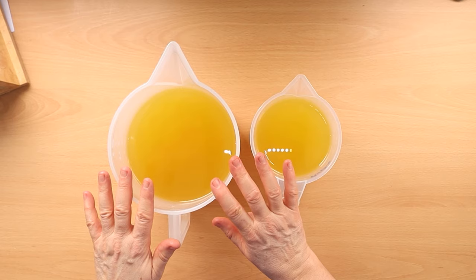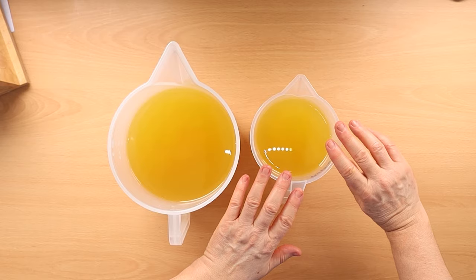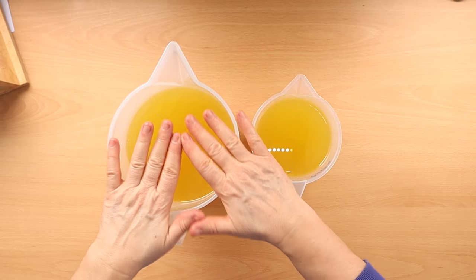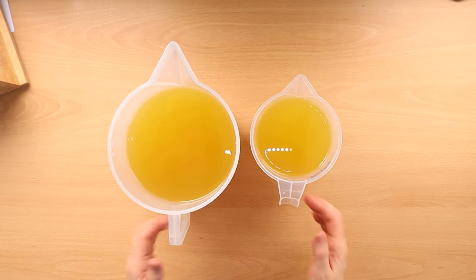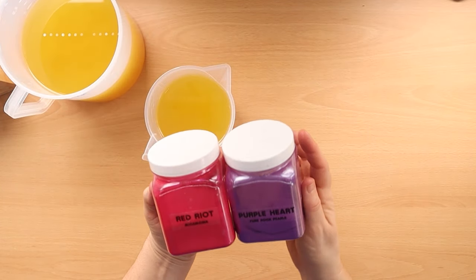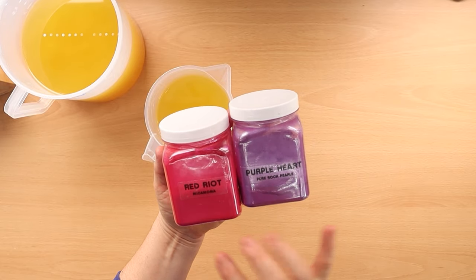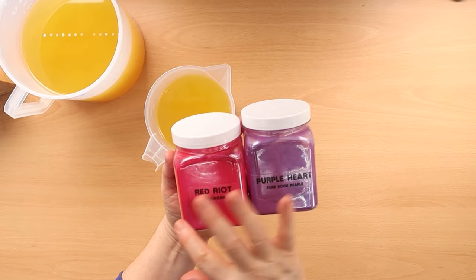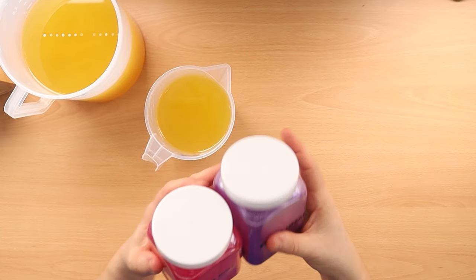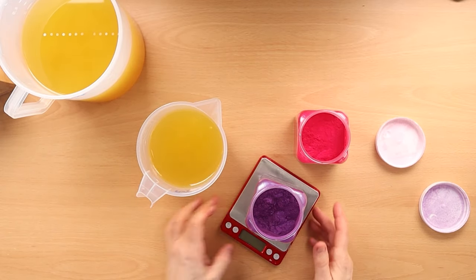I work out the ratio and gradually reduce — so in the first layer I might have 50% coloured oil and 50% white, then that decreases a bit less of the colour and a bit more white until it goes all the way through to white. For my purple colour I'm going to use a 50-50 mix of Purple Hearts and Red Riot mica, which gives me that nice magenta-type colour — the mixture between plum and rhubarb.